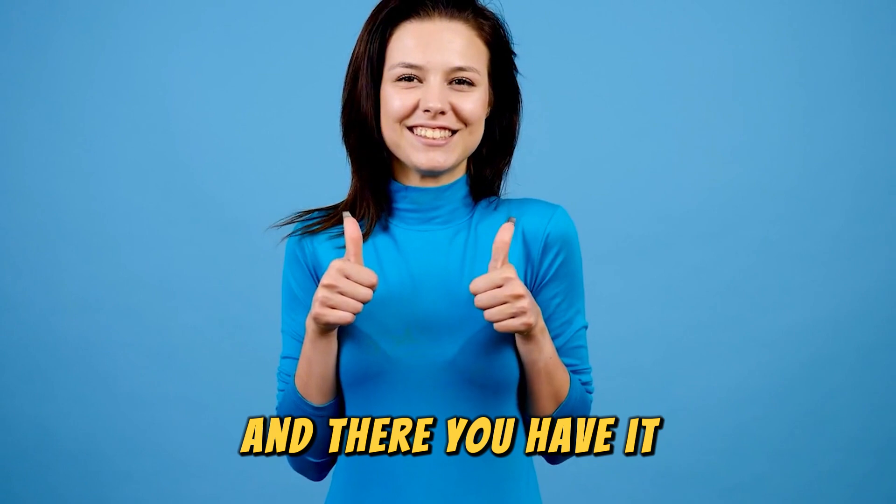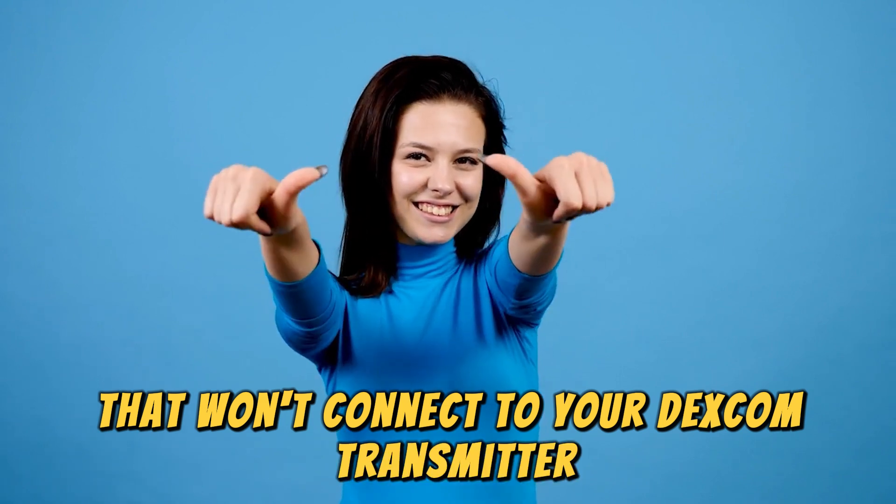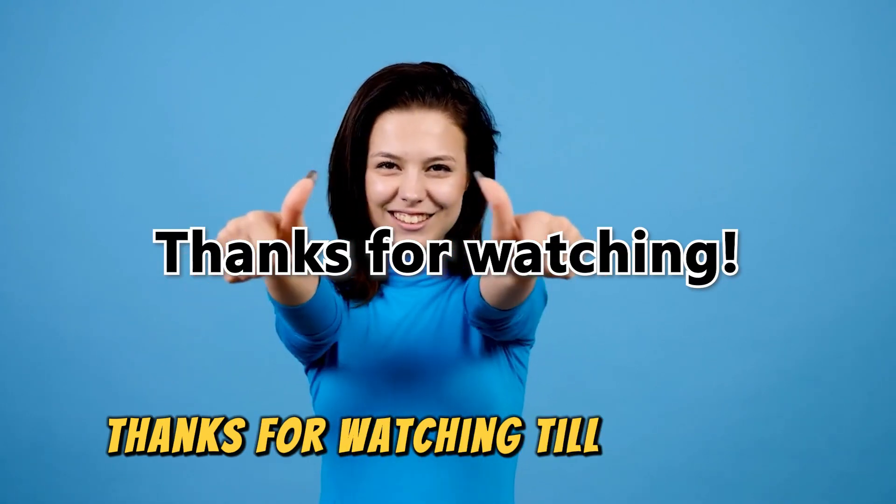And there you have it. These are the possible ways to fix an Omnipod that won't connect to your Dexcom transmitter. Thanks for watching, till next time.